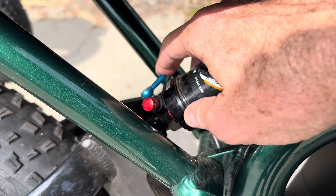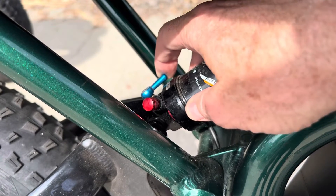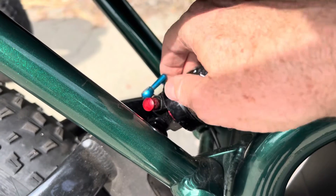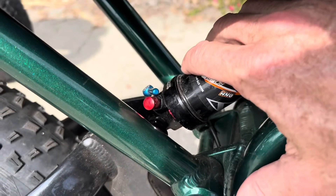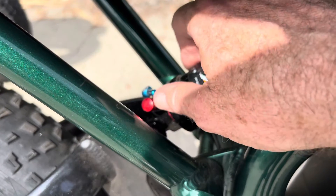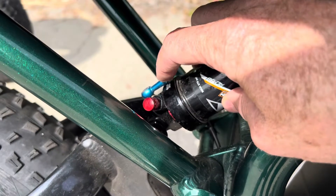The shock is also going to have a rebound adjuster on it, so you can set how quickly the shock bounces back. On this one you can turn it all the way to lock it out, which means the shock doesn't move at all. You can set it to full lockout or anywhere in between.